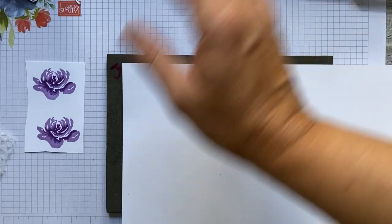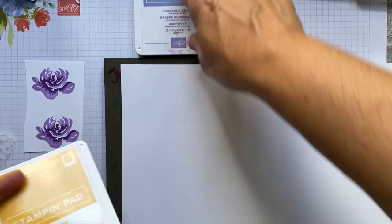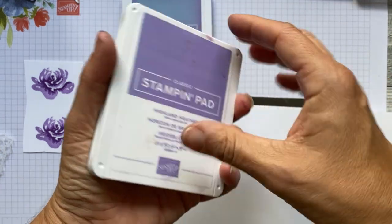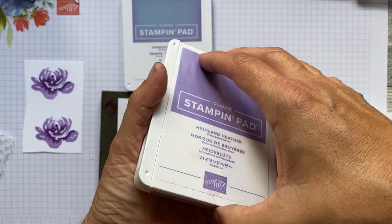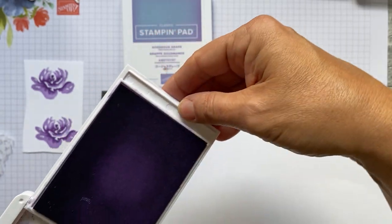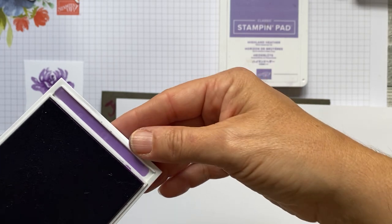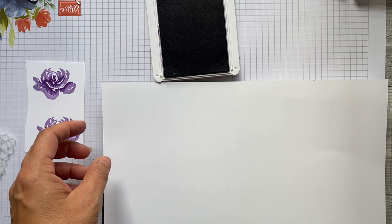The Gorgeous Grape looks very similar to the Highland Heather, so I have a suggestion: take off the blank purple bit on the back of the Highland Heather and you can tell which is which. The Gorgeous Grape should look a slightly different colour. I'm going to start with the darker one — the Gorgeous Grape — first.